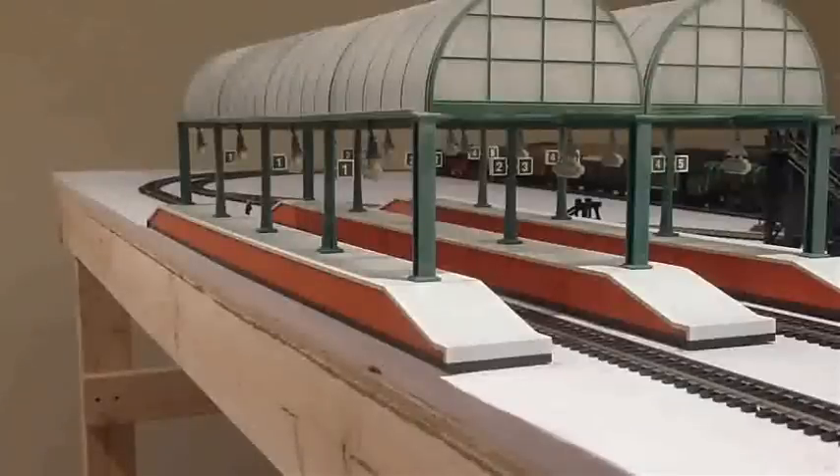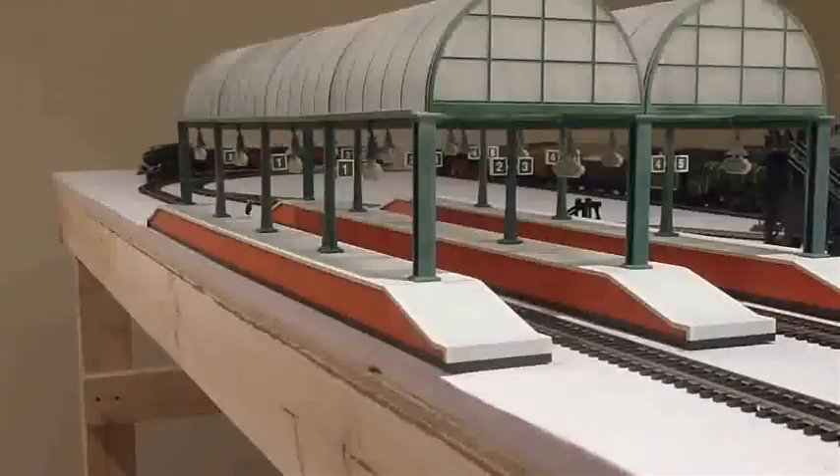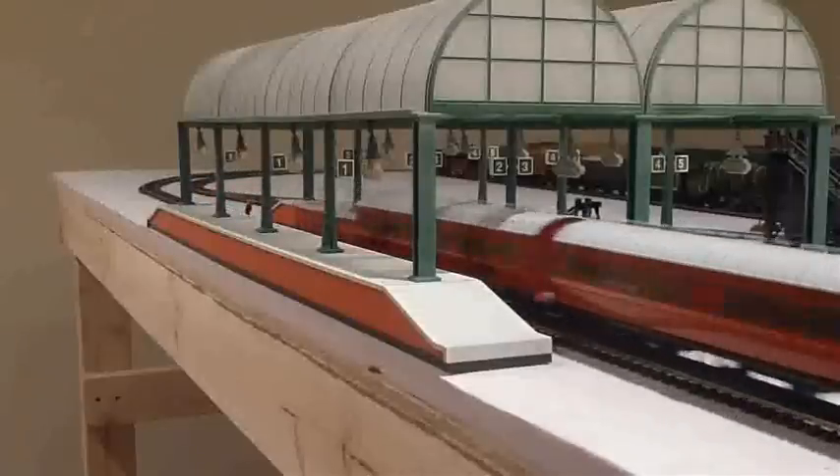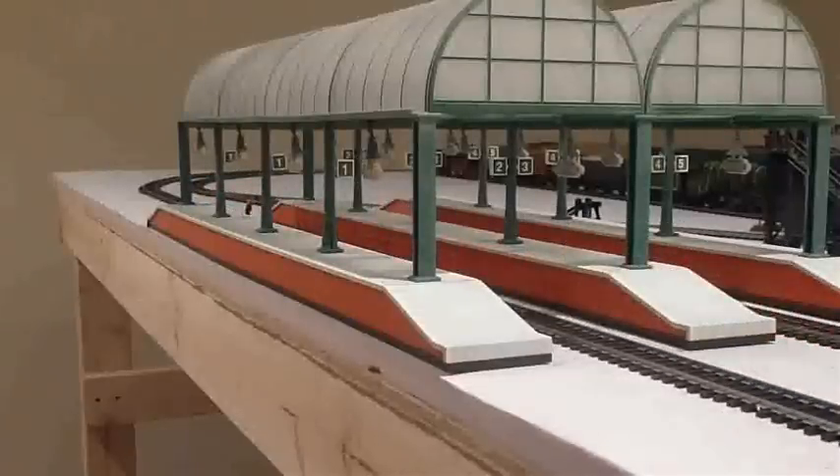This one is not loud at all — no kind of high-pitched whine or anything from this locomotive while it's running. The only thing you hear right now is the sound of the wheels on the track. That's not her top speed, but I usually don't like to run her any faster than that because I don't want to wear out the mechanism.